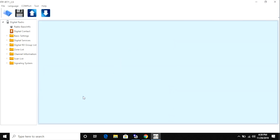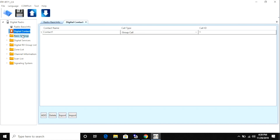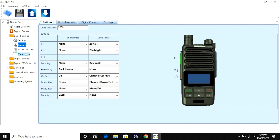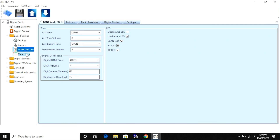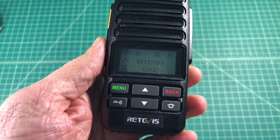It seems like the computer programming software for a DMR radio is always different than the other ones, and that's the case with this one. It's a little bit different than any other programming software that I've used, but it was easy to figure out. Once you're experienced with DMR you can kind of find your way through it. The concepts are the same regardless of the software — it's just the look, feel, layout and sometimes the language that's a little bit different.